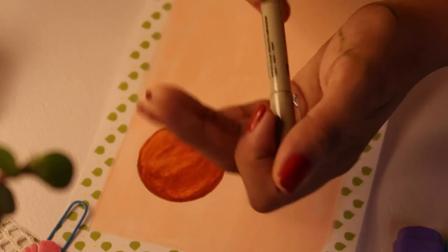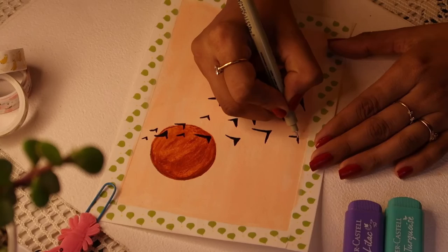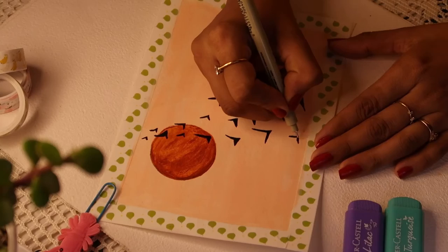For the next one we're going to draw birds — not real birds, because even I can't do those; I'm also a beginner. Just mark a tick shape and it will look like a bird. You will love it, I'm pretty sure. Just look at it — it looks so nice.